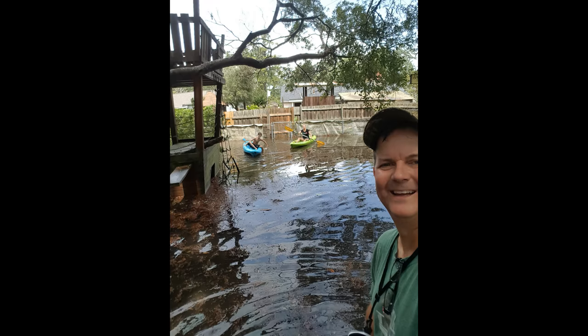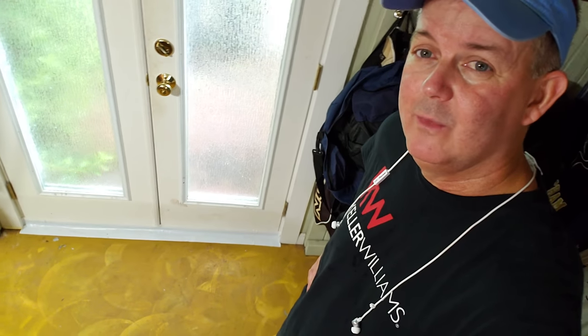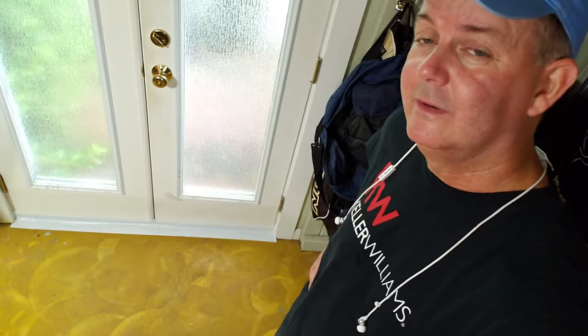So you might be asking yourself, how do we keep water out of our house without using sandbags? I think I figured out a great way to do it. Let's test this and see what happens.